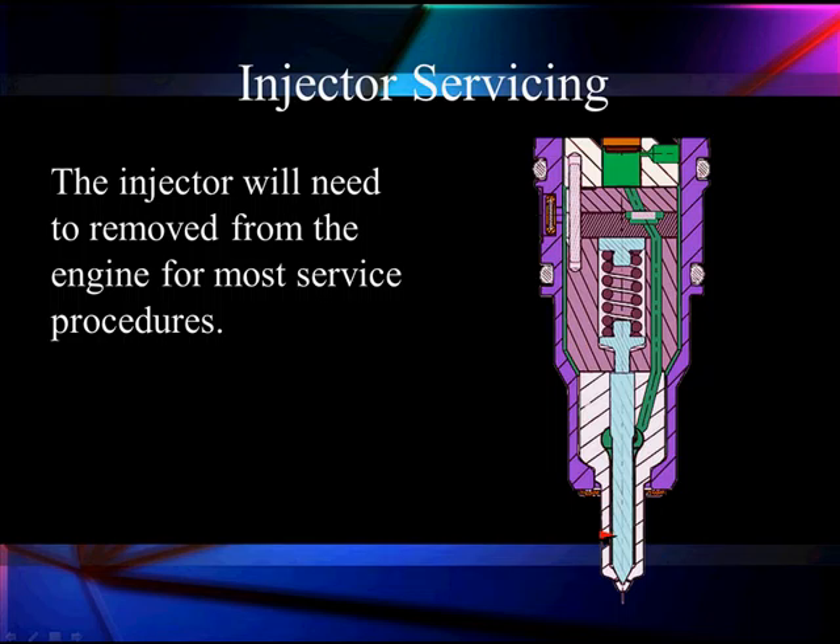We're going to take the time to talk about the various injector features we're going to look at. We want to use scan data and our scan tool to test this injector. To do that, we're going to look at certain areas.